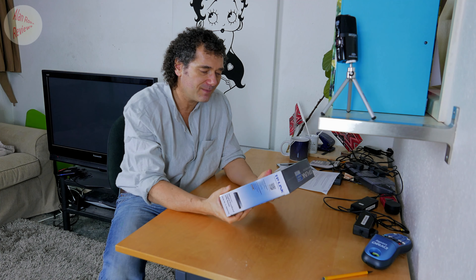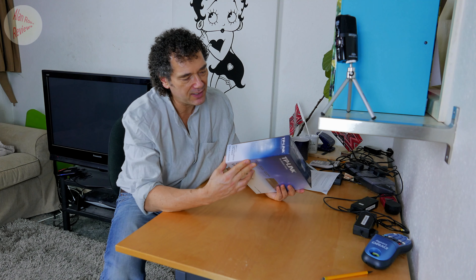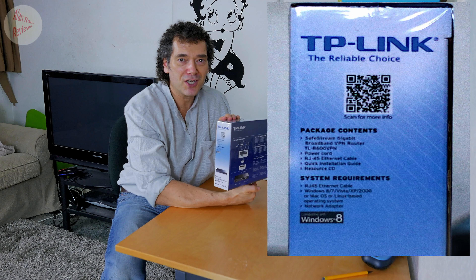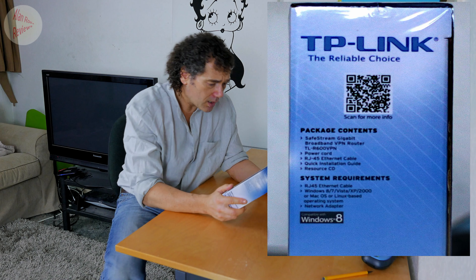The headline feature they advertise as a USP is VPN. It's not a big deal to me, but if that's why you're buying it: it supports two protocols — IPsec (Internet Protocol Security) and PPTP (Point-to-Point Tunneling Protocol). PPTP nobody really uses anymore, it's pretty obsolete because it's not very secure. They're still advertising it, which shows the age of the router — not least because on the back it says support for Windows 8. Of course a router isn't really reliant on your operating system anyway.